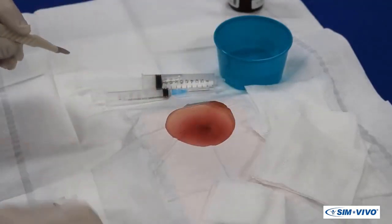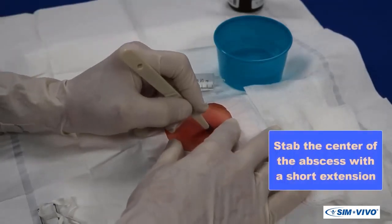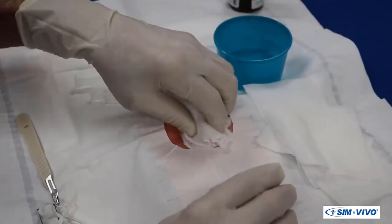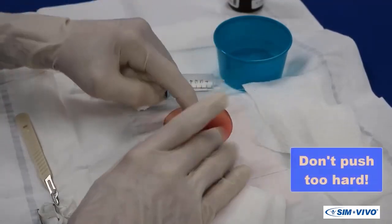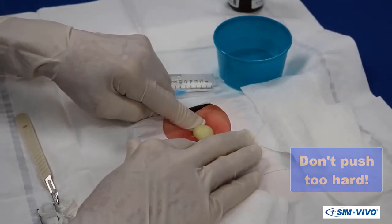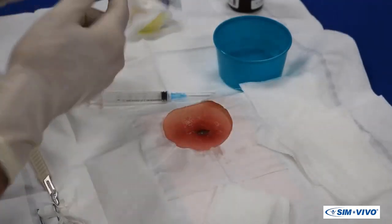Now it is time for the incision. In most cases, the incision will need to be large enough to allow complete drainage and prevent the early sealing of the skin. Hold the scalpel like a pencil and stab the center of the abscess, followed by a short extension. Wipe the purulent material away with four-by-four sponges, and gently compress the skin around the opening to evacuate more pus.